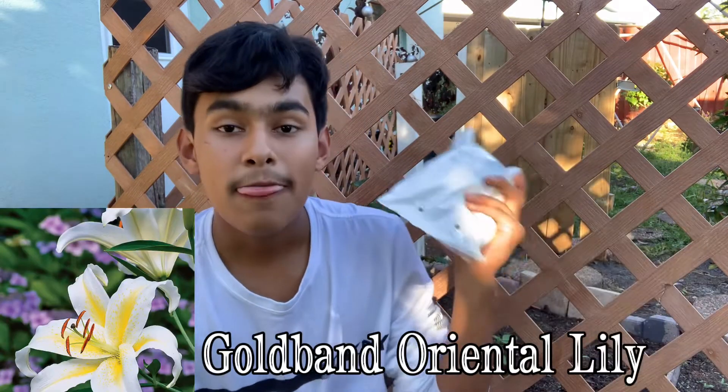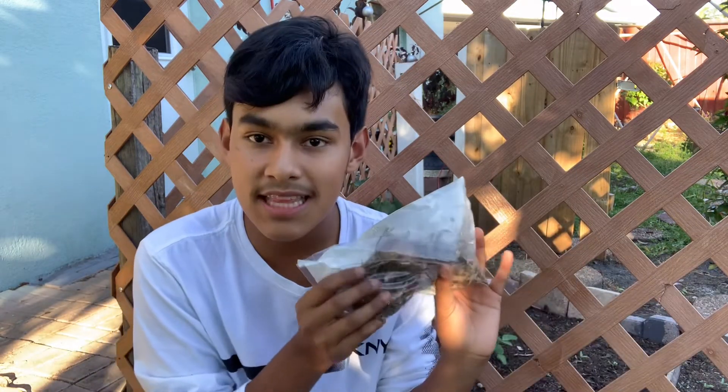Coming to the final variety is the Gold Band variety. This is just like the Casablanca except with one line of yellow in the middle of the petal, which is super pretty. My mom has always been requesting a yellow flower or an orange flower. I've grown into the idea of pastel and soft colors, never bold colors, and so she requested it and I'm excited that they sent this out to me so I could please her and she could have her show of yellow flowers.